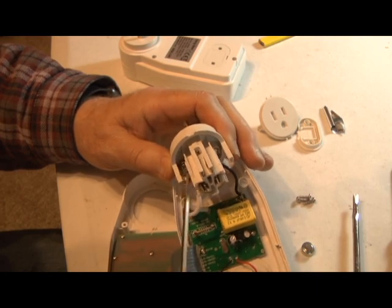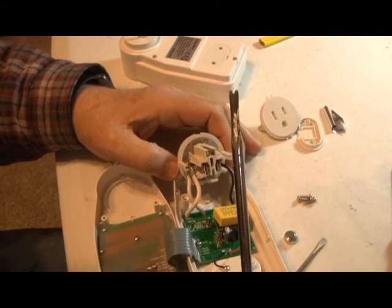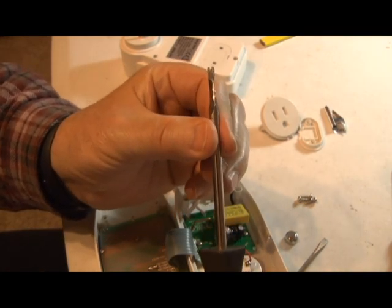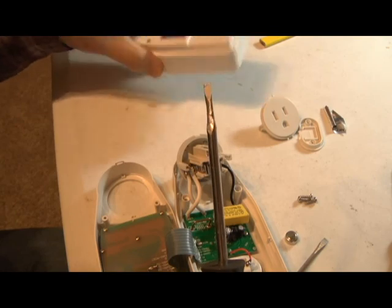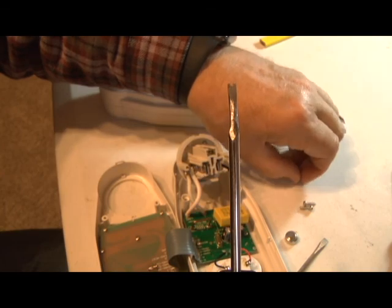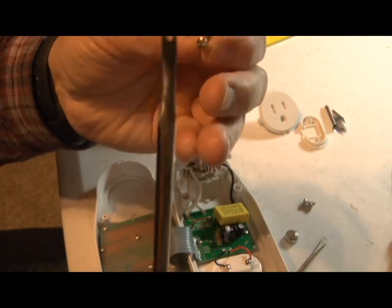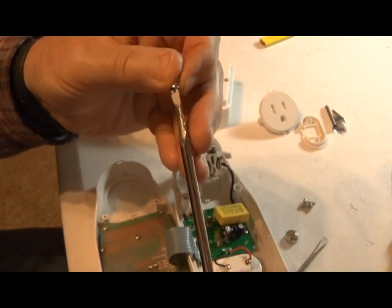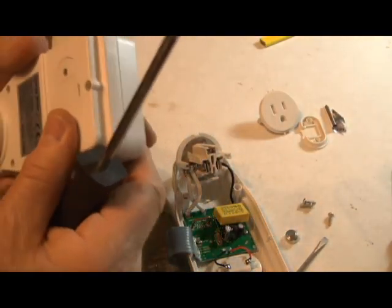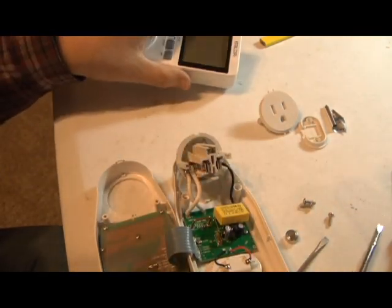I tried plugging it into another source and thought, let's take it apart. But to take it apart, you have to have this special tool that I ground down from a free Harbor Freight screwdriver — ground it down to fit in this very narrow slot. The screws are solid on the very tip, so you have to go around the tip to unscrew them. It has to be very narrow to fit in the tight spot. They really don't want you taking these apart.